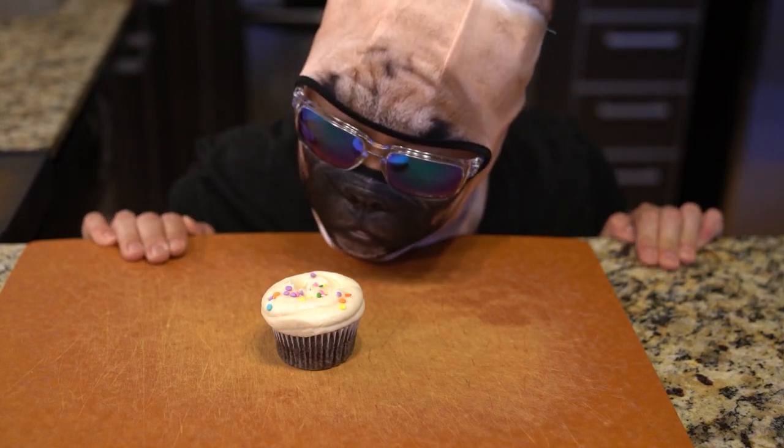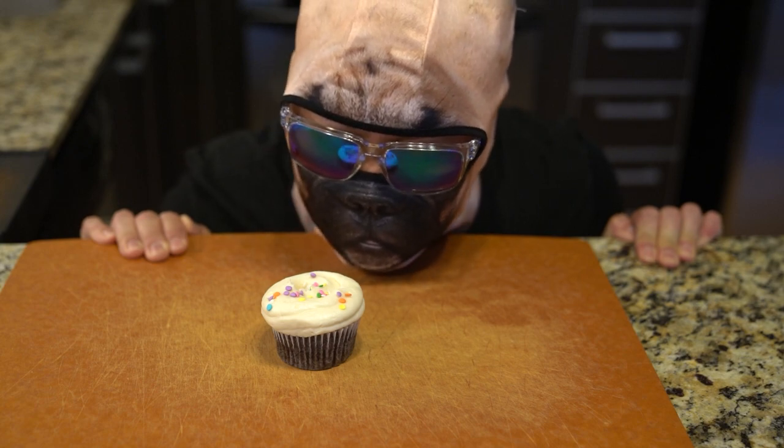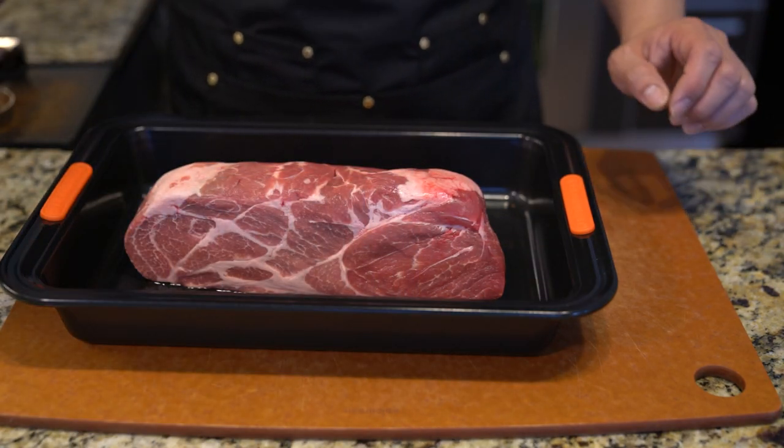Welcome to another episode of Boy With Dog Cooks Food. Today I'm going to be making a very easy and simple pork soup that has very few ingredients and is very easy to prepare.